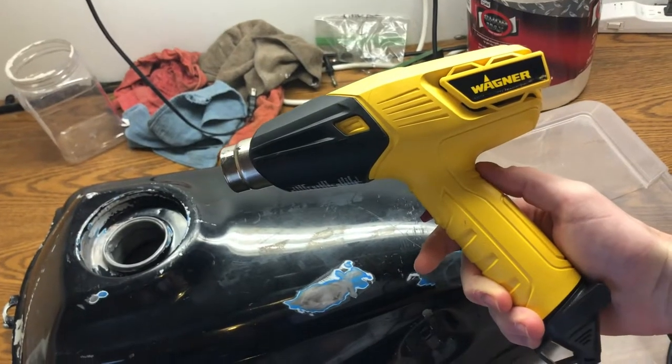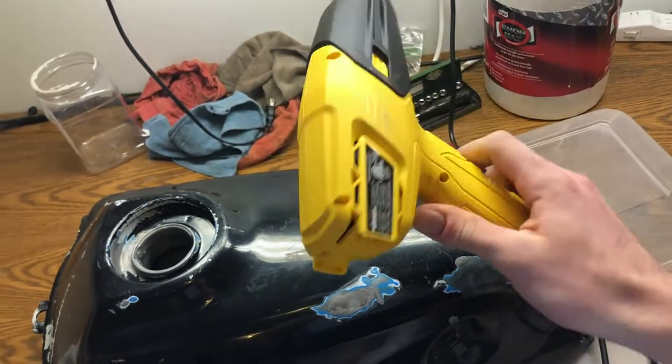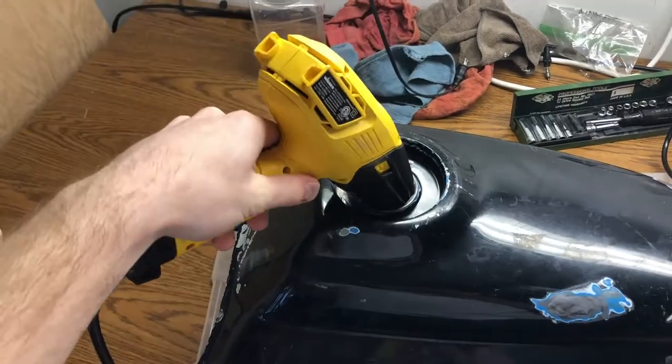The important thing is removing all moisture before adding the interior coating to the tank, so we're going to use heat to achieve this. The acid did its job, and there are almost no traces of rust left inside the tank.